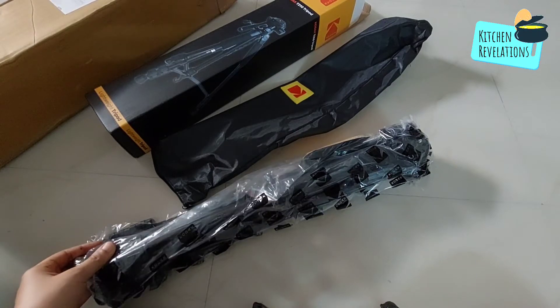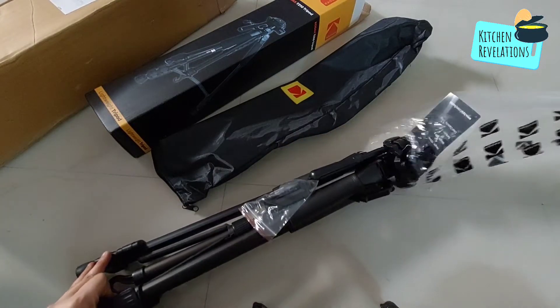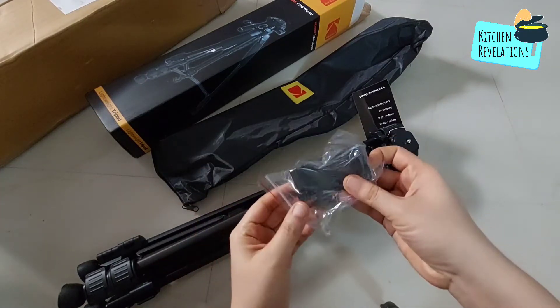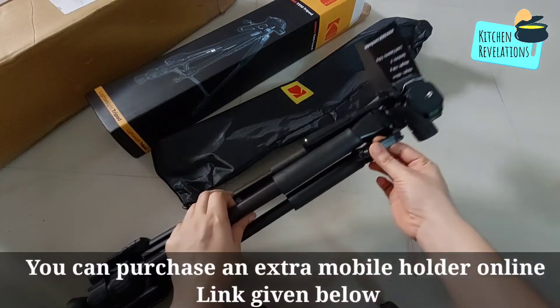You can see that I have finished unboxing the product. They have given a carry bag along with it for ease in carrying and handling it. Next, with the tripod you can see the mobile holder which has been packed separately.